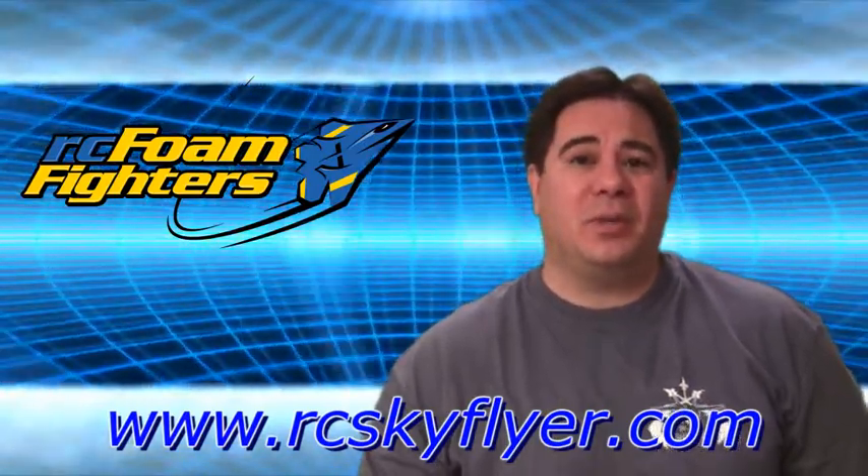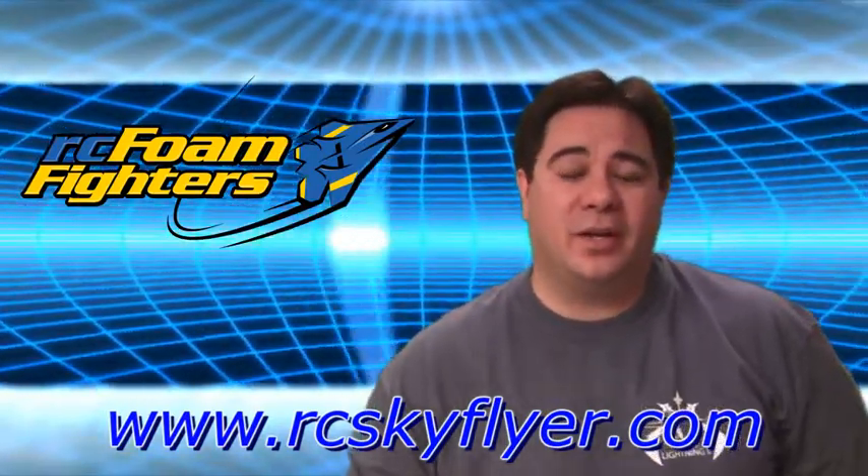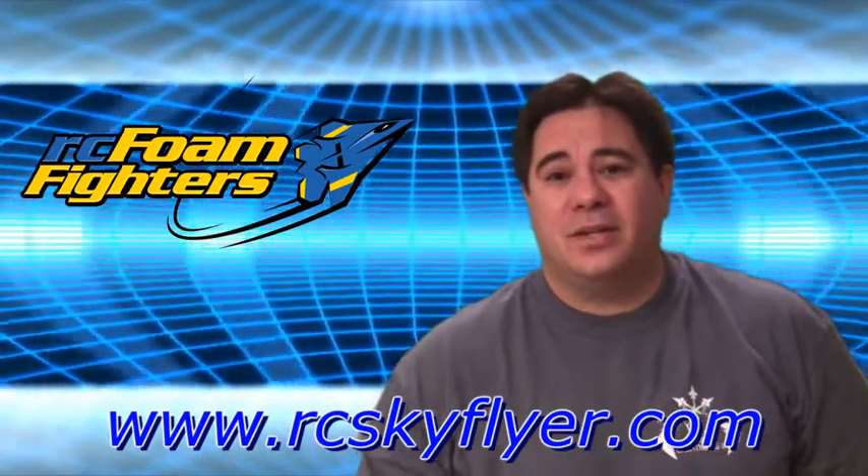They supplied us with some EPP and carbon to give away for this month's drawing. Basically we're going to be taking Frank's Skyflyer version 2 and we're going to be giving a pre-cut EPP carbon kit for you guys to put together if you win the prize.